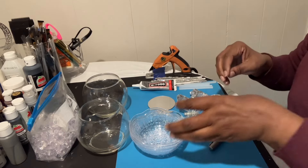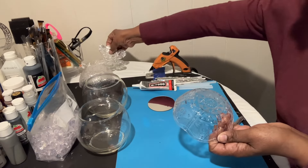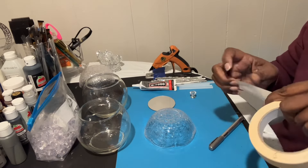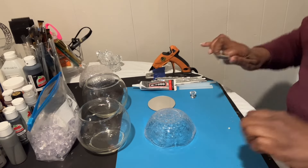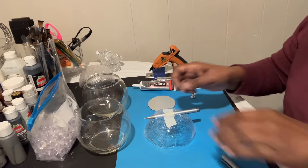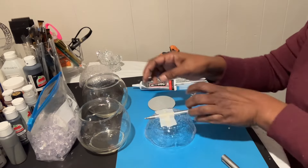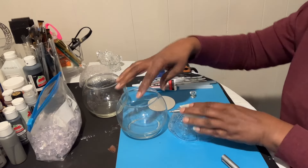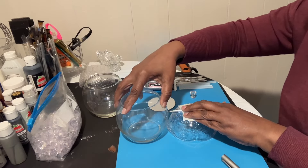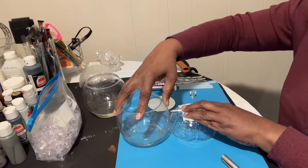The first thing I'm gonna do is try to draw a line around the center of my bowl. I'll do that by taping a marker to the top of this bowl and securing it in place real good. Then I'm gonna bring this bowl over, put a little pressure on here so the marker won't move, and just turn this bowl so I get a nice line around the middle.